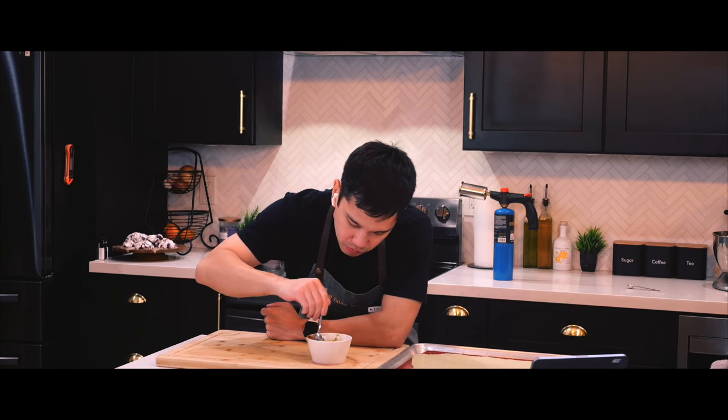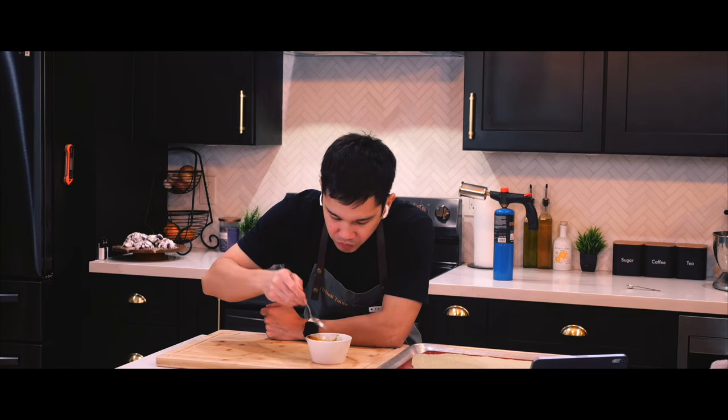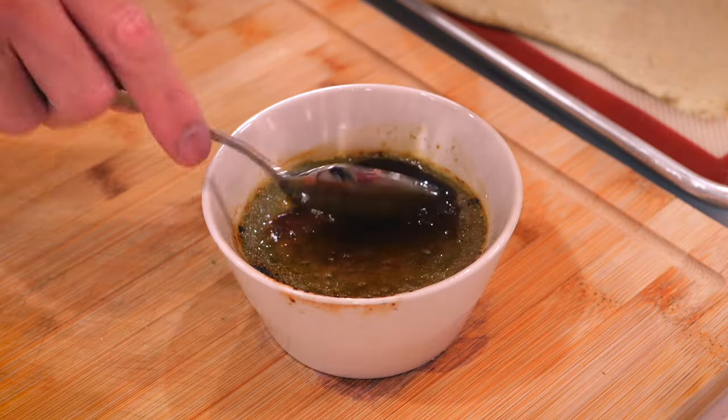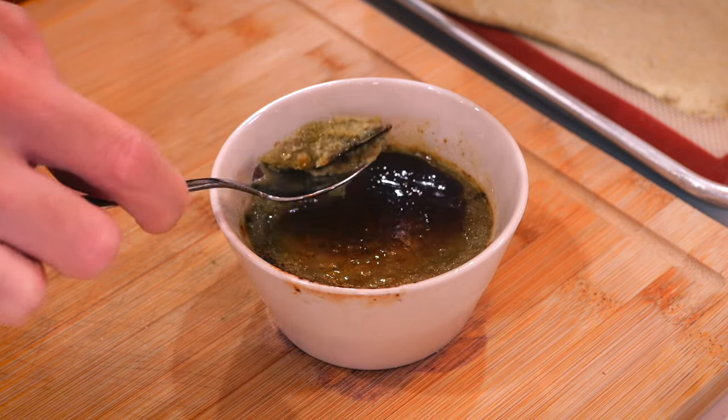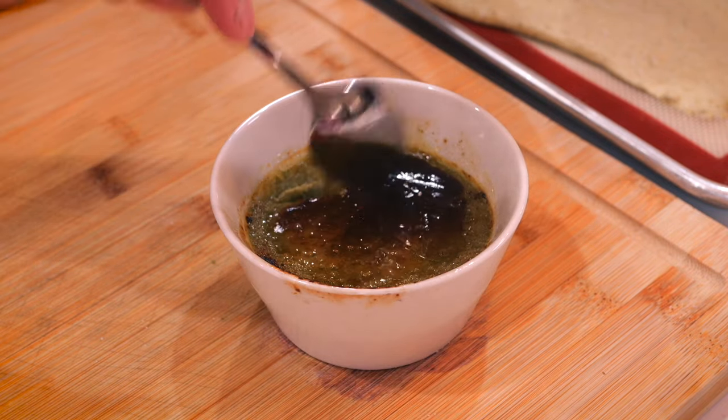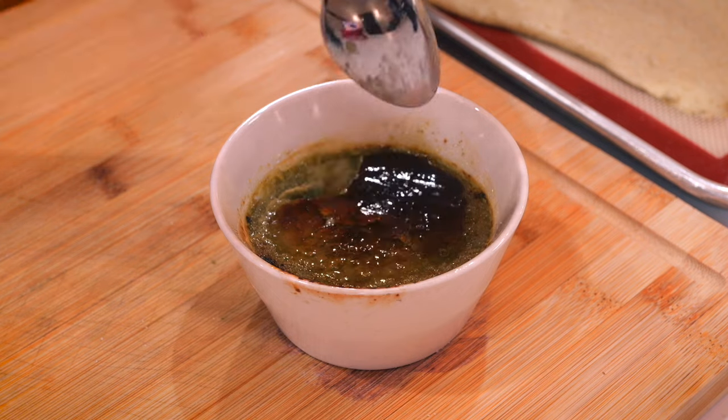Upon tasting, the caramelized sugar tasted great, and so does the creme brulee. I'm definitely going to make this again soon, but maybe without matcha the next time because I'm sensitive to caffeine, and I do want to eat a lot of this.